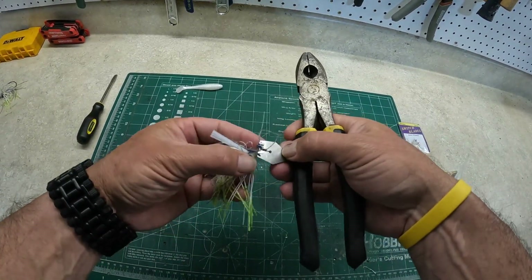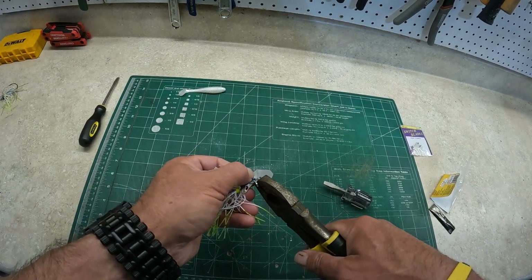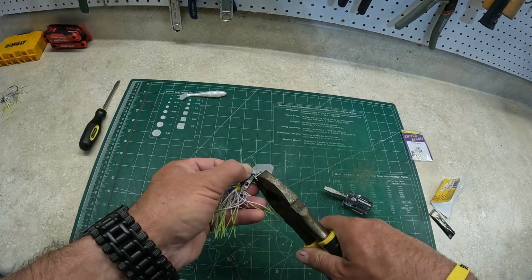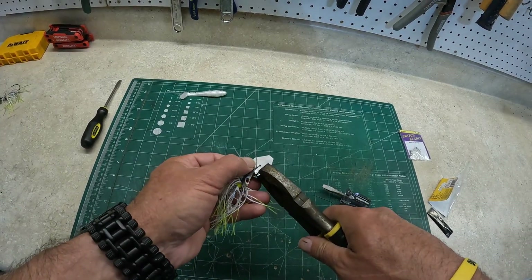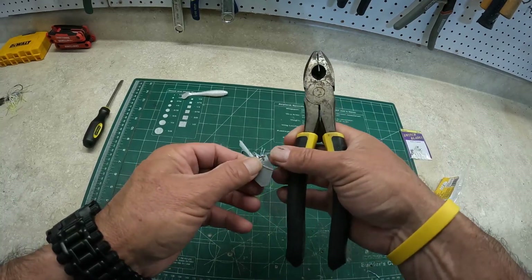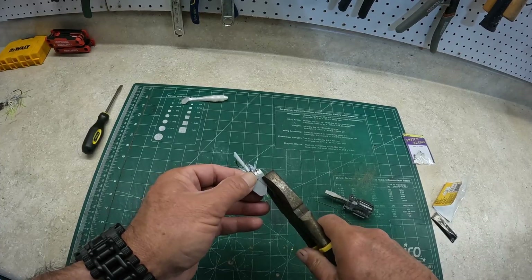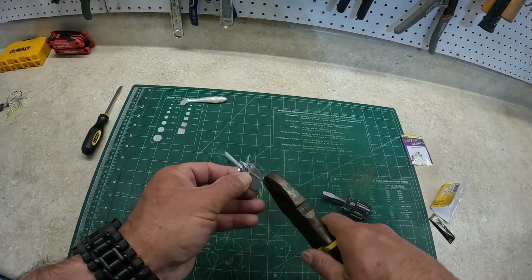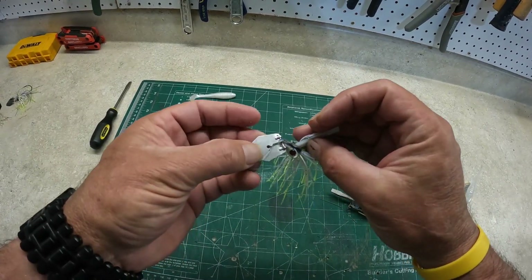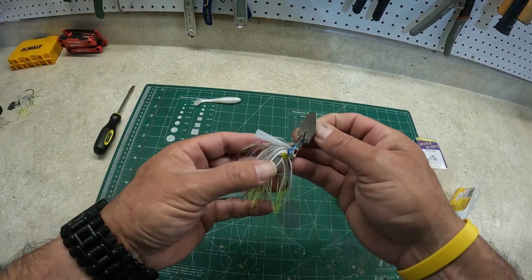I've used these several times on different baits and I've never had one come loose. It looks like it would pop off, but if you've got those tabs bent down like they're supposed to be, this blade will not come off. I haven't had any instances where it's come off and I've used it a pretty good bit. That's pretty much all there is to it guys — easy as that.